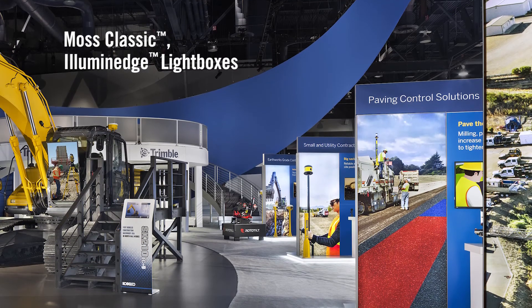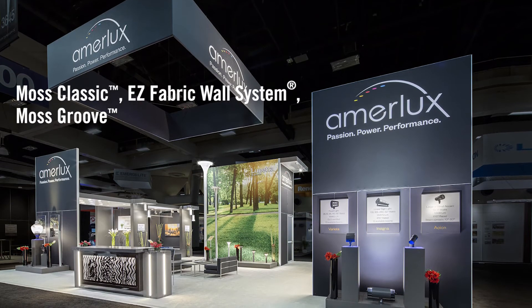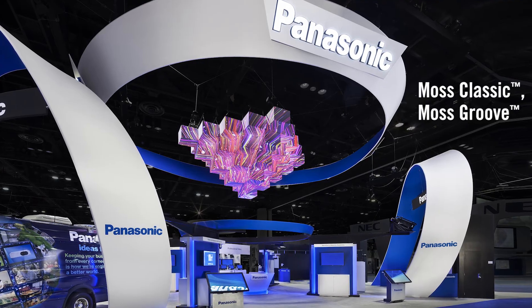Compatible with all Moss systems, Moss Classic is the industry's original tension fabric exhibit system, recognized and sought-after for more than 20 years.